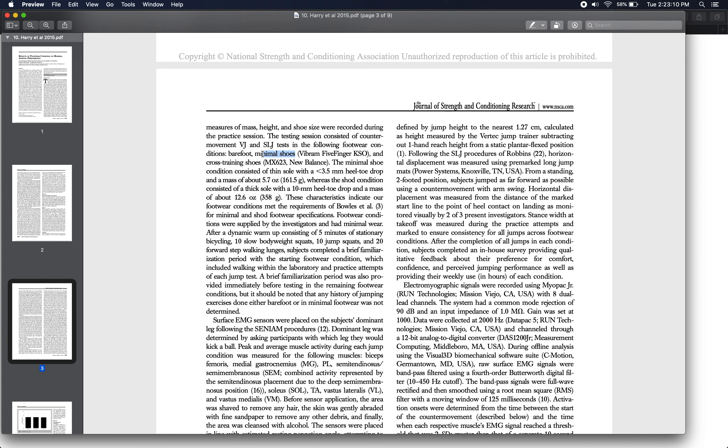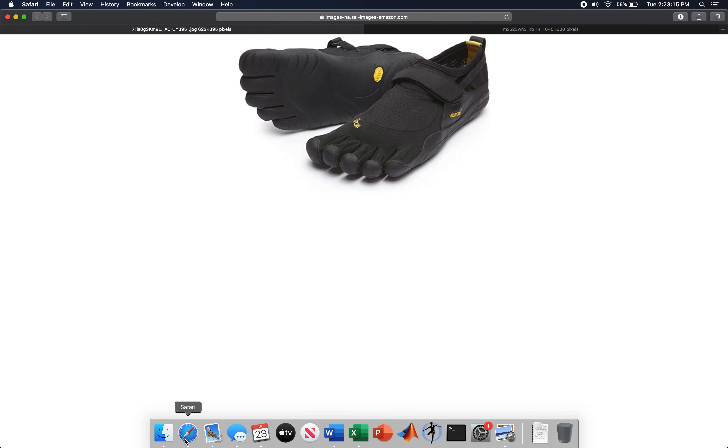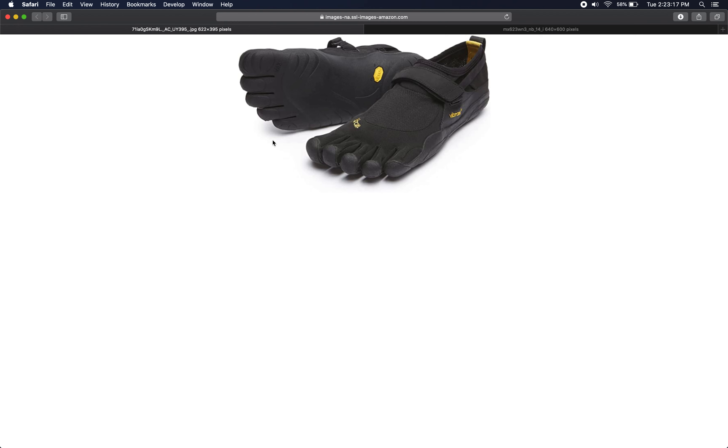I pulled up pictures of the shoes they used to give you an idea of what we're working with. The Vibram shoe likely looked something like this — I'm not sure I would even call it a shoe; it's more of a foot covering. It was originally designed and intended for surfing and walking around on slippery wet surfaces like the decks of boats or docks.